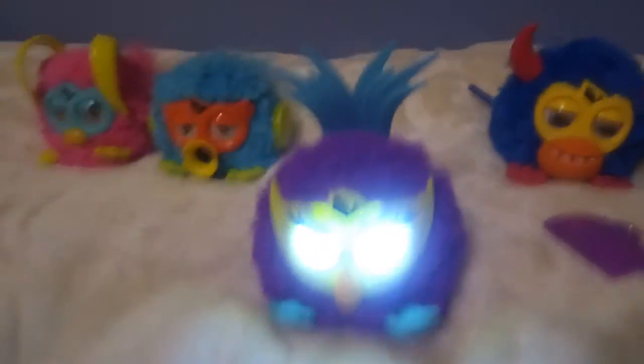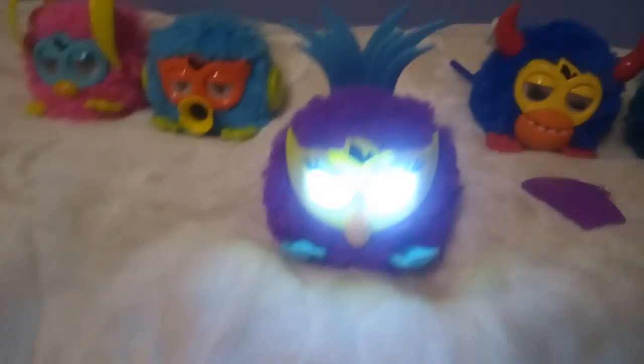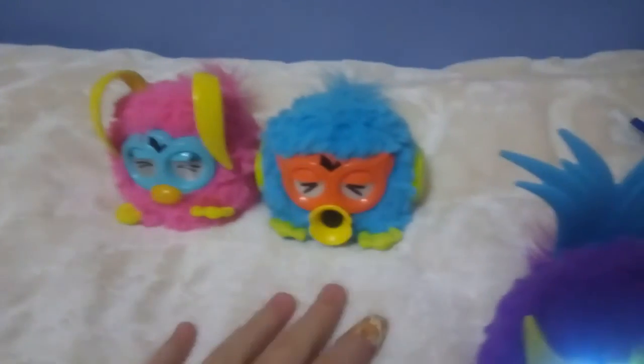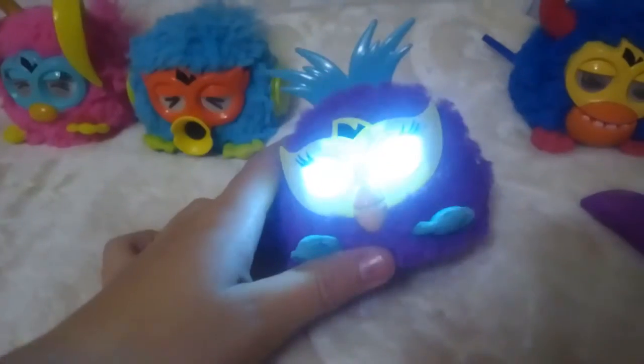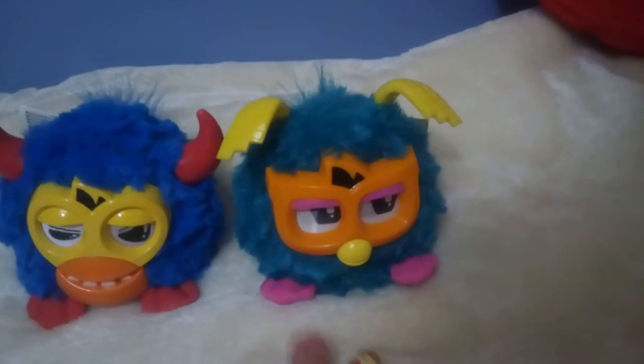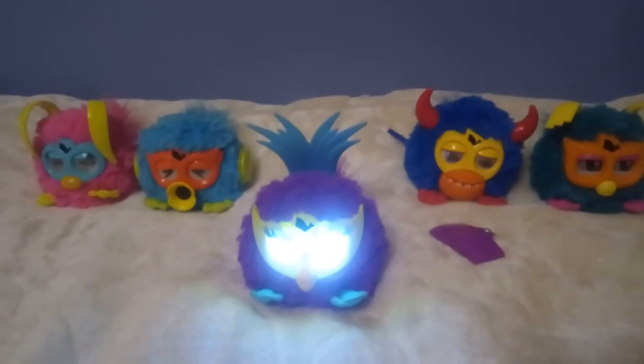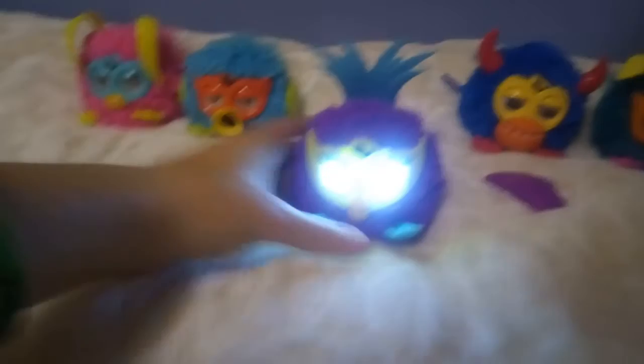That's my new Furby party rocker. Here are my old ones, I'll show them to you. So this is Love Bee, this is Sweet Bee, this is Fusby, this is Cove Bee, and this is Near Bee. I got one missing — I don't have Whit Bee. It's the yellow party rocker.